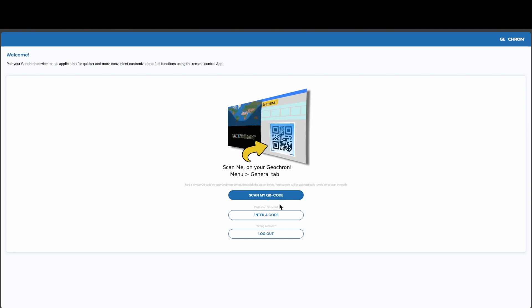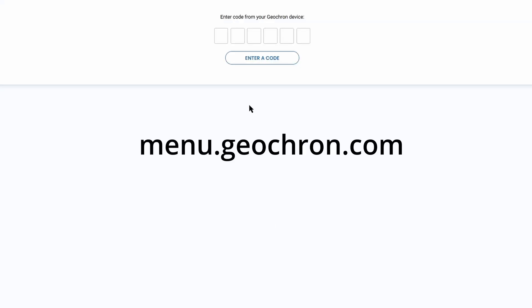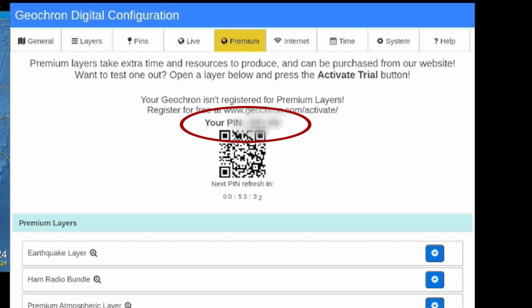Alternately, if you can't scan with a QR code, open your phone's browser to menu.geochron.com and log in with the six-digit code above the QR code in the premium tab.